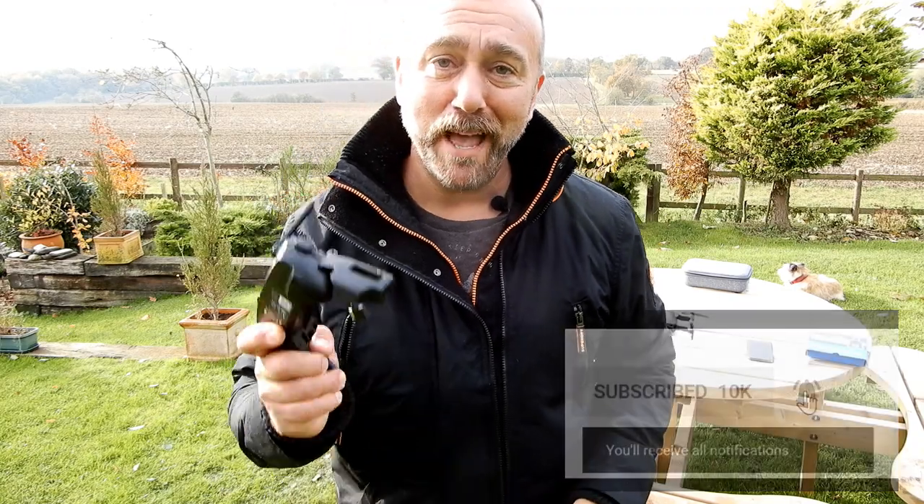Very impressive stuff, I think. Anyway, as ever, if you like these videos click the thumbs up, subscribe and ding the bell. Until next time, have fun, happy flying.